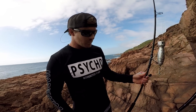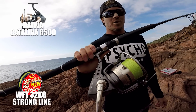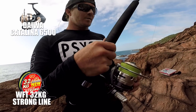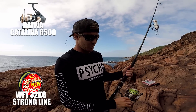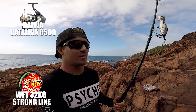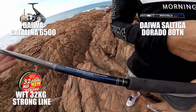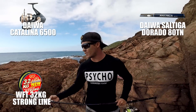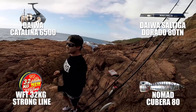The heavier setup is a Catalina 6500 with 32 kilo line. The old Catalina 6500 — two times old now, they got a new one. Really old, but it still does the job and it's solid. A lot of drag on it, more drag than I'm using that's for sure. The rod is a PE 4-6, which is perfectly matched to the line, and the casting weight is 30 to 100. This is an 80 gram Nomad Cobra.